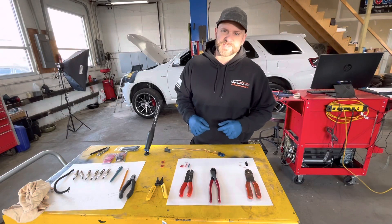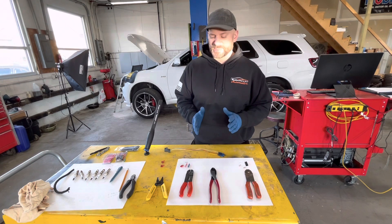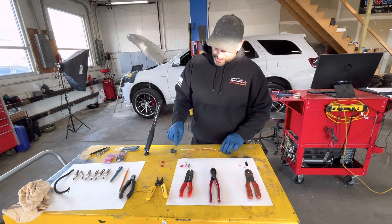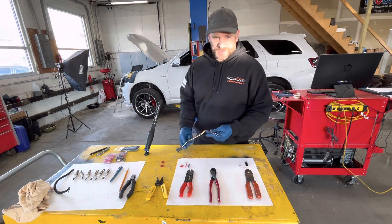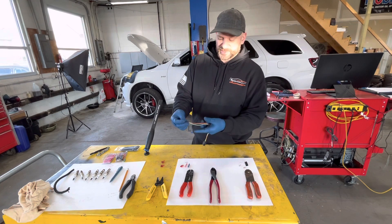Will Robinson here from Robinson Auto. Welcome back. Today's quick tip is going to go over some basic crimping techniques. If you didn't know these already, this video is for you. I got this wire harness that came off a 2017 Dodge Durango which made contact with the exhaust at some point and melted through.